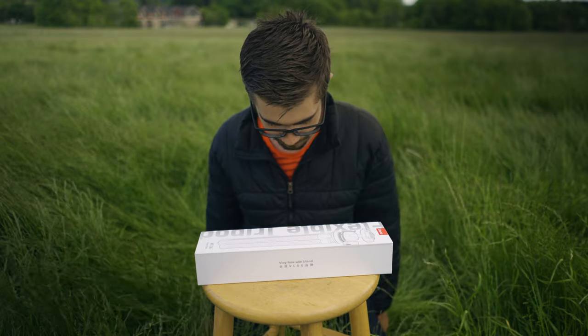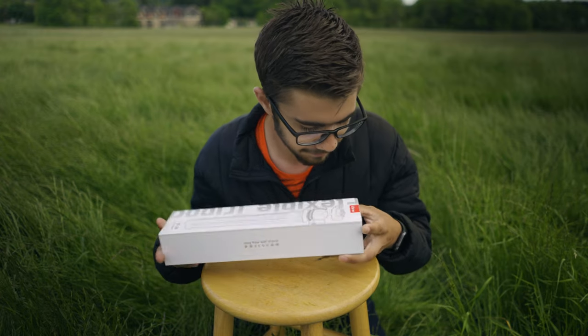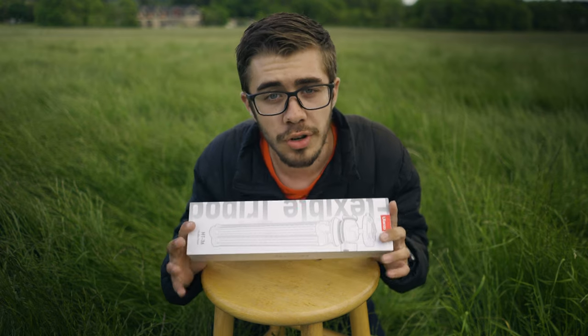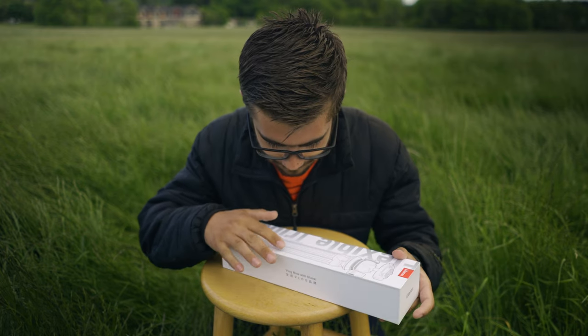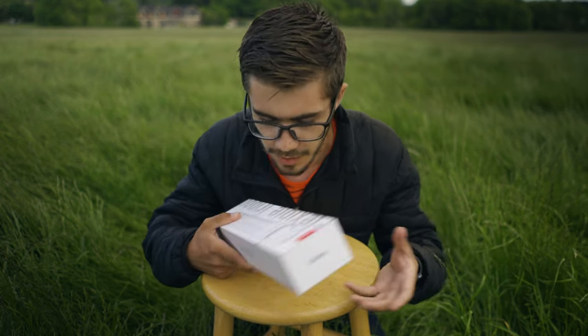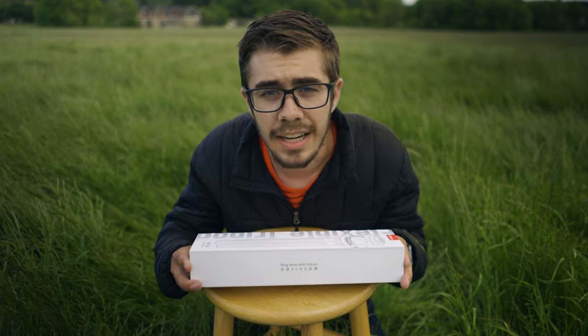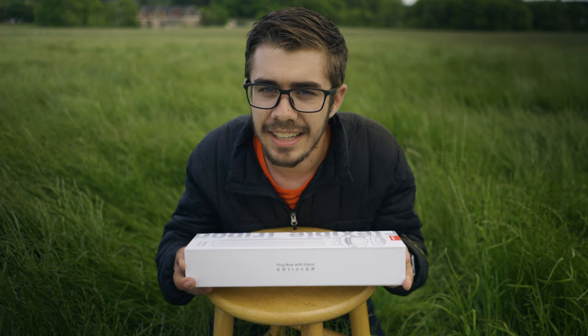I just thought I'd let y'all know that I'm outstanding in my field. The fine people over at Ulanzi — I don't know how you pronounce it — they sent me this flexible tripod. Disclaimer: they did send it to me for free so I could make a review, but I'm going to be honest. I'm going to let you know what I think of it, and we're going to actually open it up right now and run it through its paces.